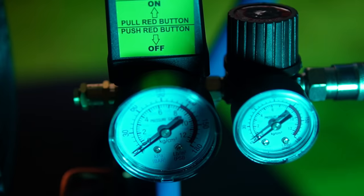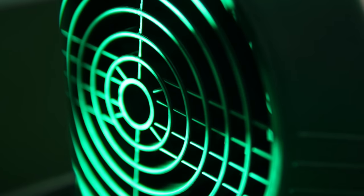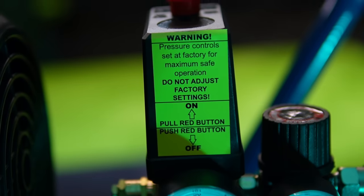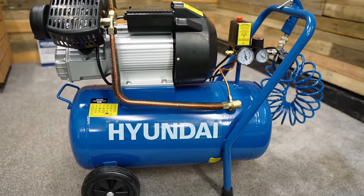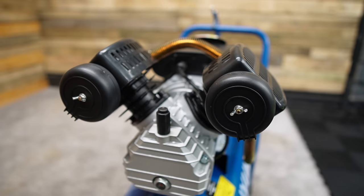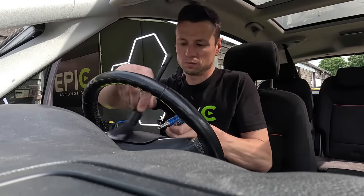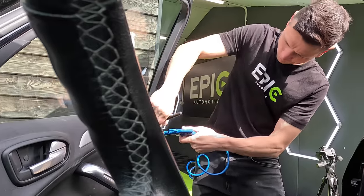This Hyundai 50 litre air compressor delivers a maximum pressure of 116 PSI with a flow rate of 14 cubic feet per minute, and is powered by a three horsepower motor, making it easily capable enough to handle those tough jobs. You also have enough air supply to run multiple tools or maintain consistent air pressure, making it an excellent tool for detailing.